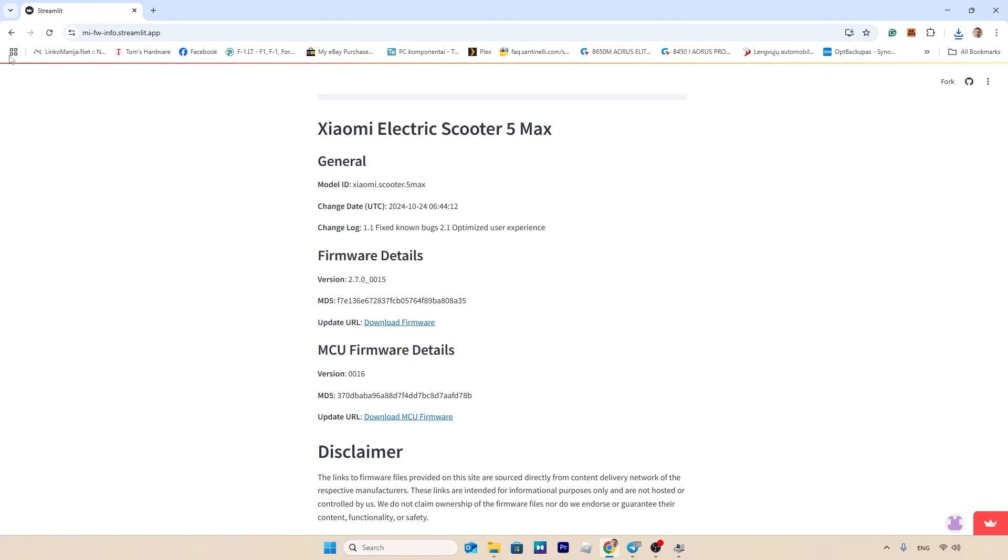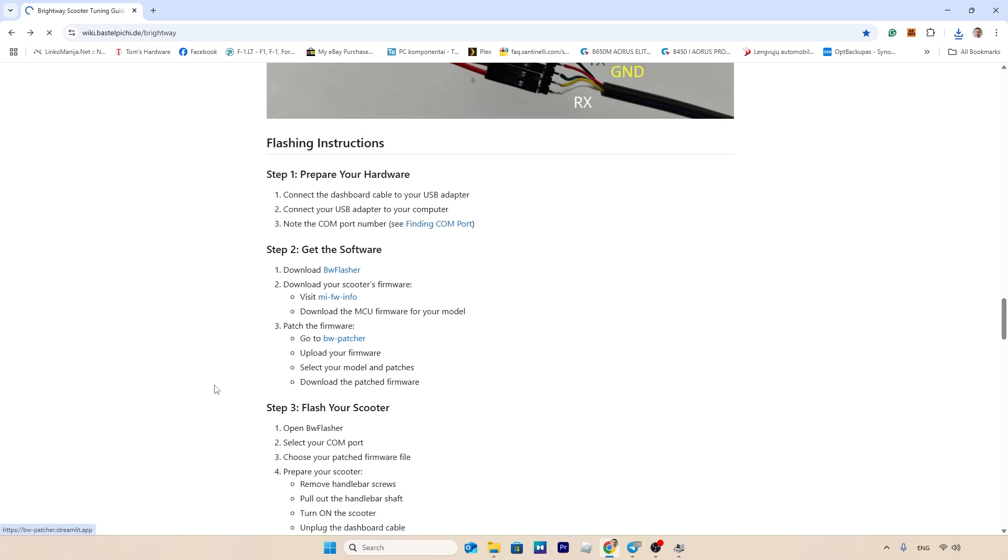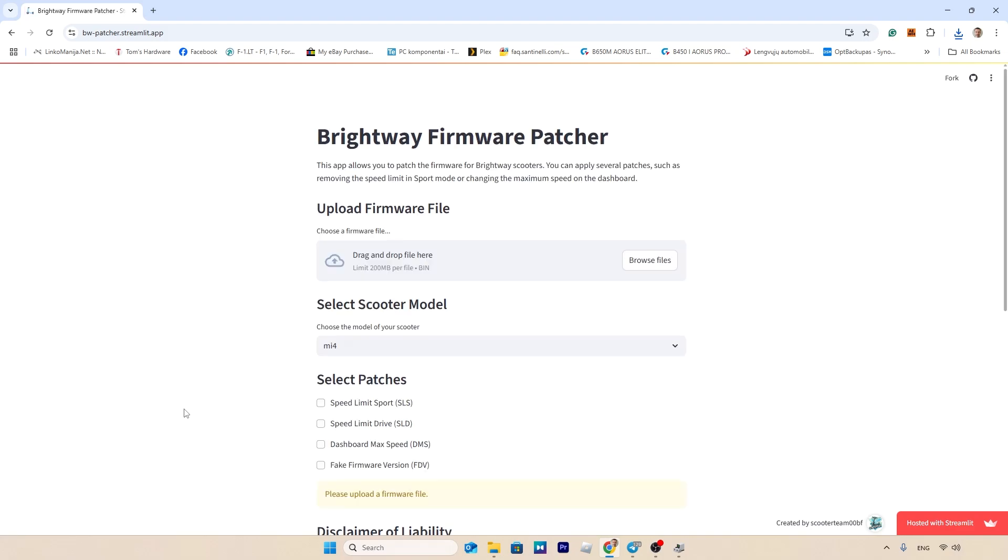Go to the Firmware Patcher, choose your scooter model, and modify the previously downloaded MCU firmware based on the speed you want to achieve in a specific drive mode.